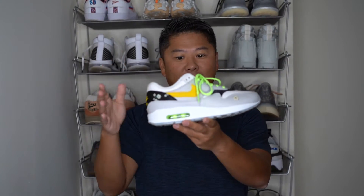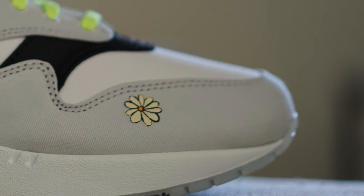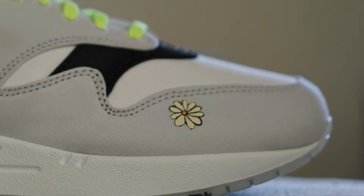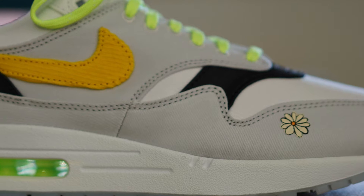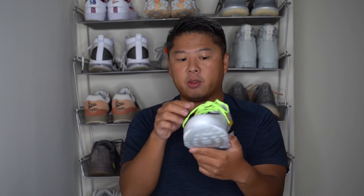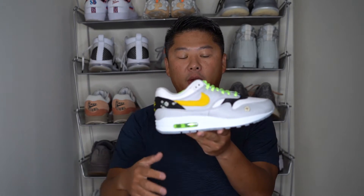This is the Air Max 1 Daisy. Let's start with the upper like we always do. The majority of this sneaker is done in a canvas, and there are two main colors: the white on the toe box area and the mudguard slash underlay/overlay done in this light gray. It's all canvas and it feels really great to the touch. The premium quality of this sneaker is actually better than I expected — the Air Max 1 for whatever reason does really great builds. Moving into the side lacing area you also have more of this great canvas.